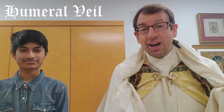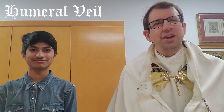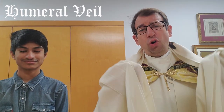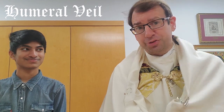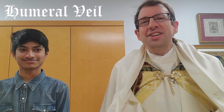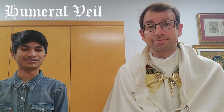Is there any other time a priest will use a humeral veil? Not that I know of. So you're telling me that all this cloth is intended for one single use? Yes it is. Well why is it worth it? Because you're using it for Jesus in the blessed sacrament, who is worth everything.